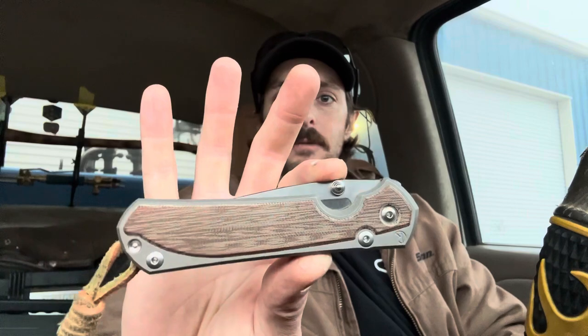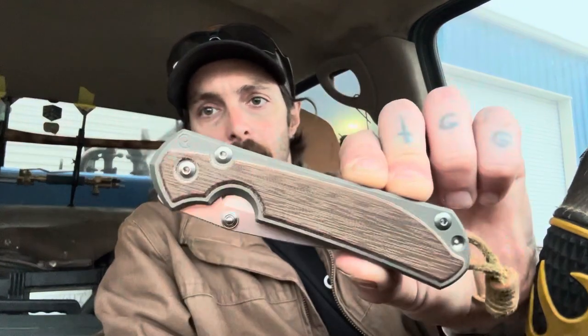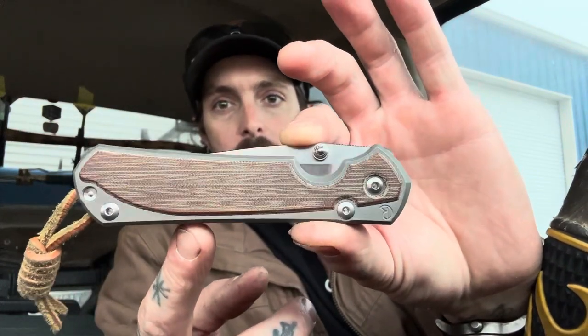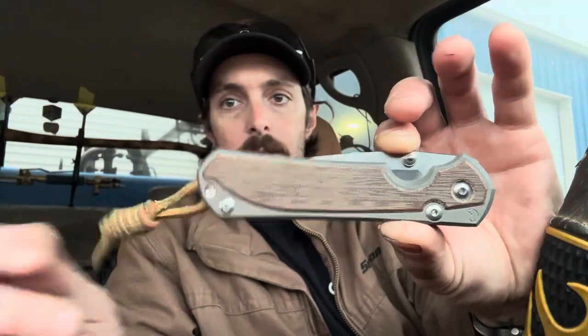Anyway, just want to do an update on a couple things. The Sebenza, which I have been carrying a lot since I got it — I want to give my thoughts on it now that it's got some serious pocket time. I also want to show you this traditional slip joint I got recently from Rosecraft Blades. Let's look at the Sebenza first. Here she is — this is a large Chris Reeve Sebenza with the micarta inlay, and I attached a leather lanyard. This was my first time ever even handling a Chris Reeve knife, let alone owning one.